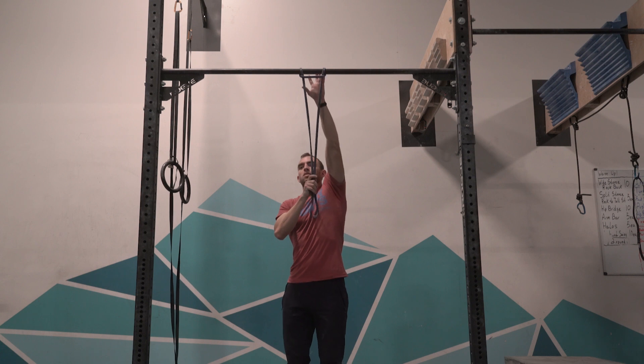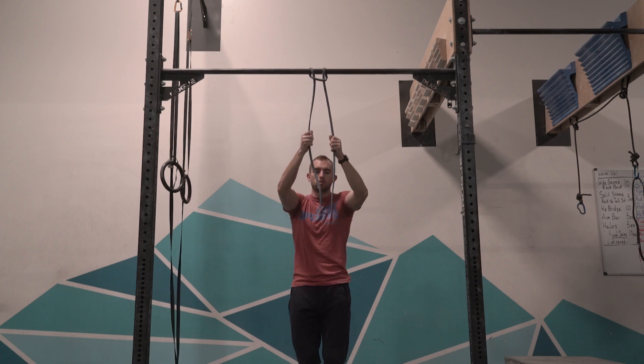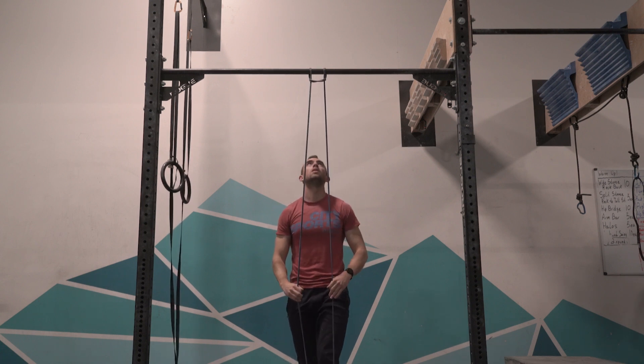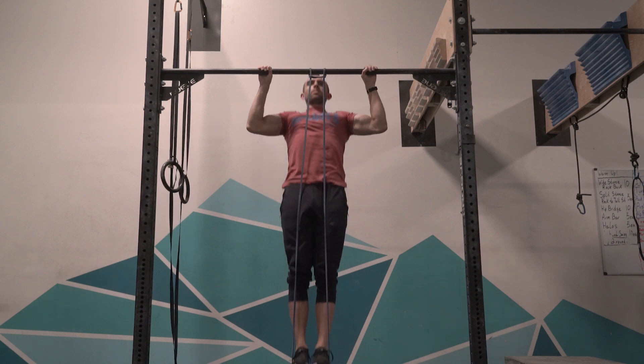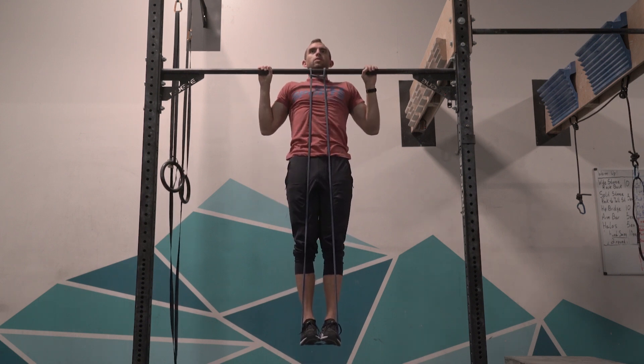These are also really amazing if you're trying to learn to do your first pull-up. You would do these with a band and hold for two to three seconds at the top, combining the benefits of banded pull-ups with some of the benefits of negative pull-ups, because you're holding that tension for some amount of time.